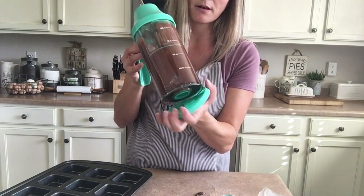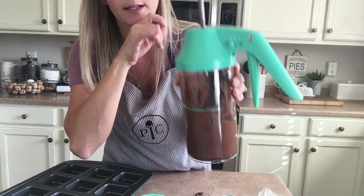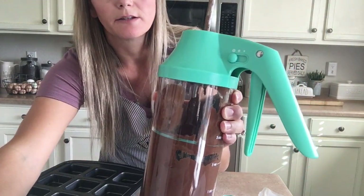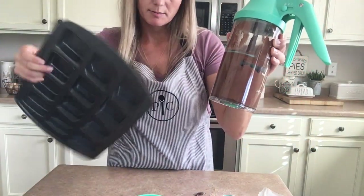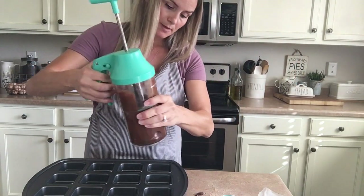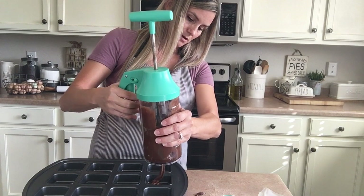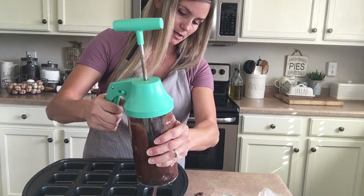Take the bottom lid off. If you look right here, there are three different settings that you can choose from. When I make brownies, I usually like to use the largest setting because I'm filling an entire pan. Here is my brownie pan — I don't need to spray it ahead of time. Then you can just go ahead and pull on the handle, and as much as you want in each little compartment comes out.